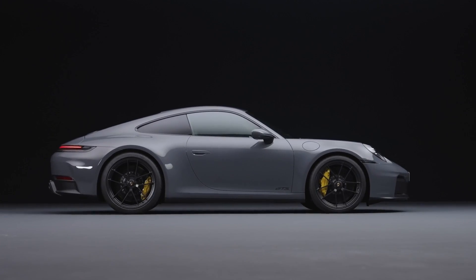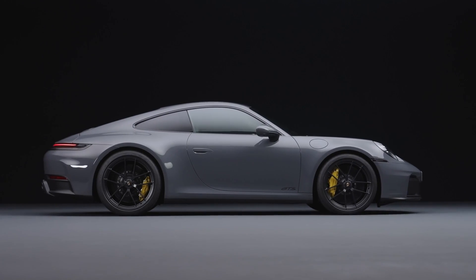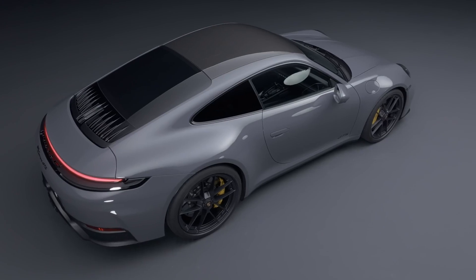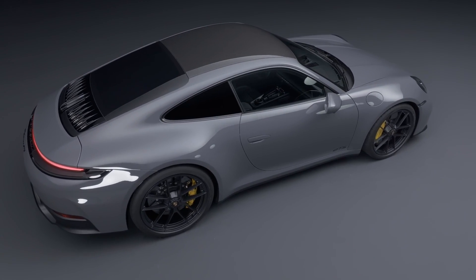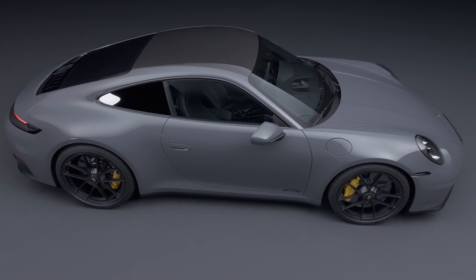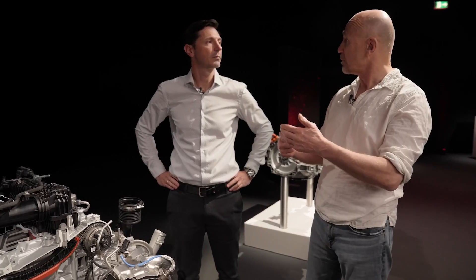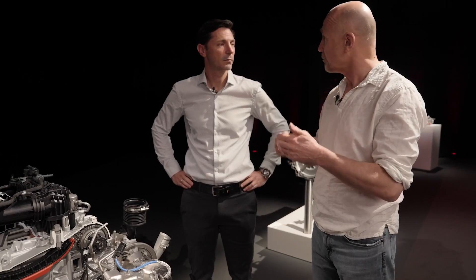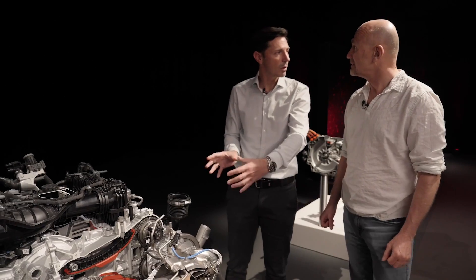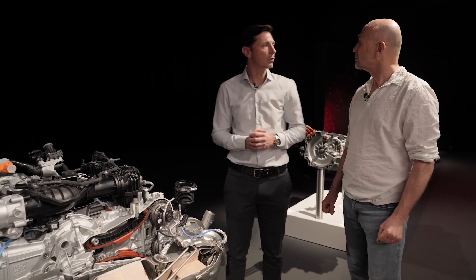Earlier, off-camera, you told me this turbocharger is as big as a truck turbocharger — like a diesel truck. Quite big. It's huge, right? And normally you'd get a huge amount of turbo lag. So you use the electric motor to get rid of the turbo lag and speed it up really quickly electrically. Exactly — even faster than a smaller, normal turbocharger.